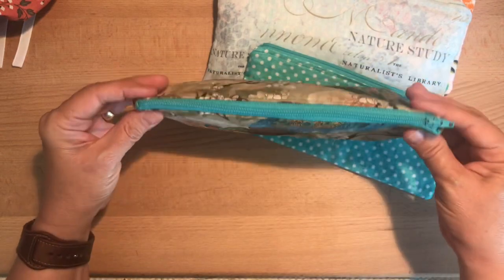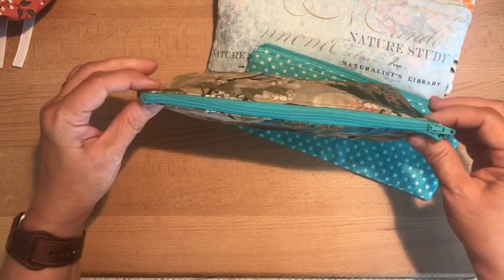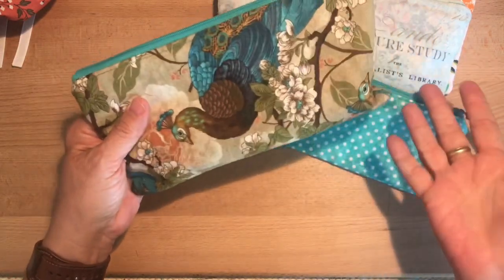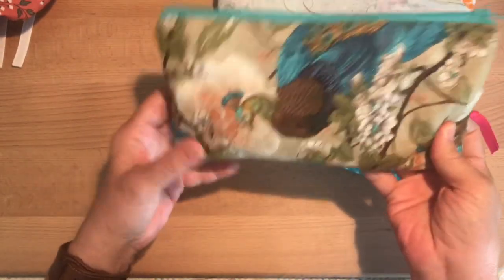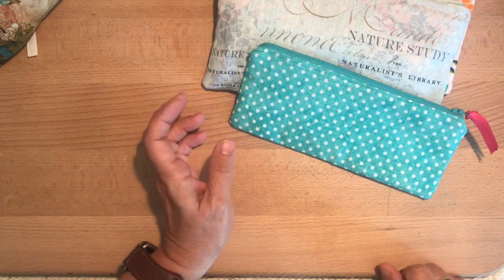So it's not perfect — my zipper is sewn in a little crooked — but it's in my purse and that doesn't bother me. I mean, I wouldn't be able to make a living off of that, but anyway, it works for me.